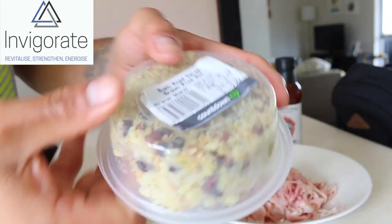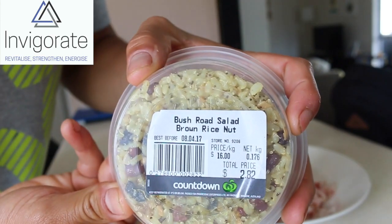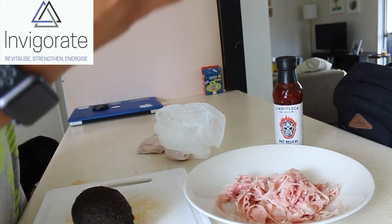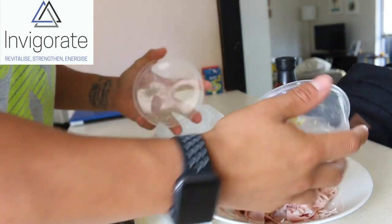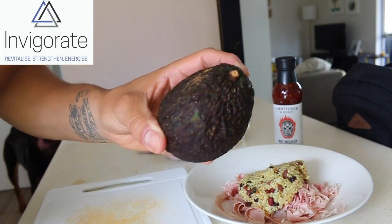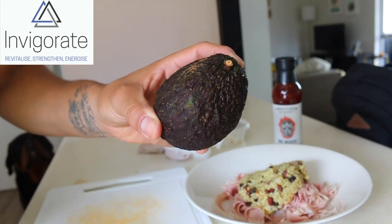I've got some brown rice — a brown rice salad with some nuts in it — so it works out to be about 150 grams. I'll put that in, and then I'm going to slice an avocado and add in half an avocado.